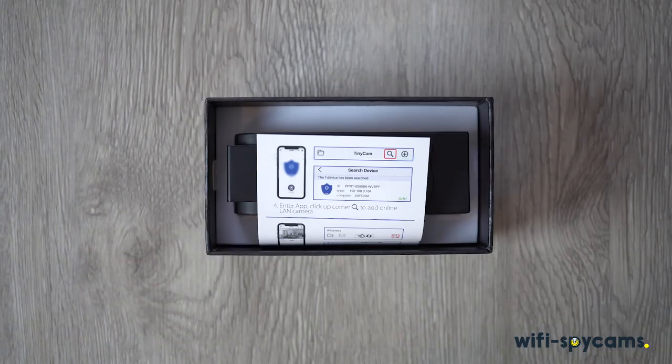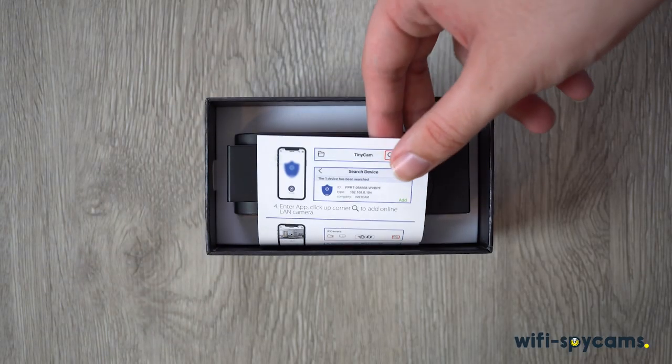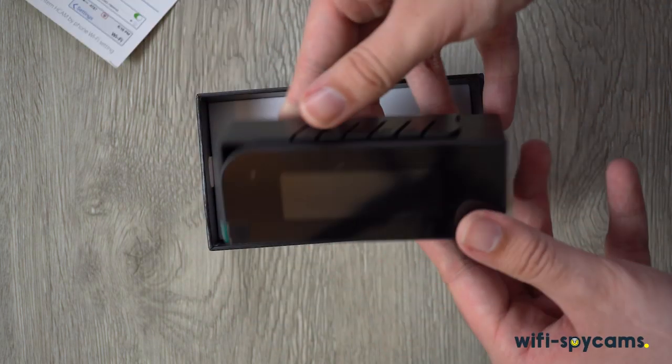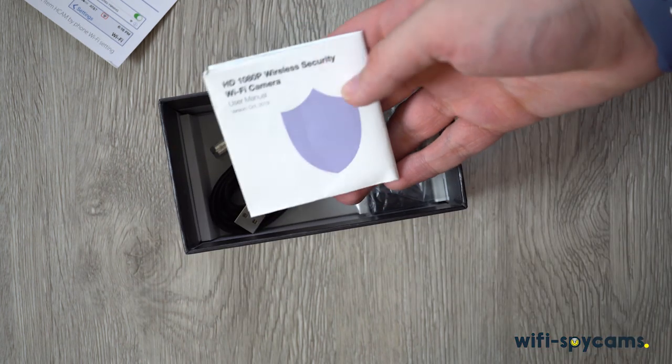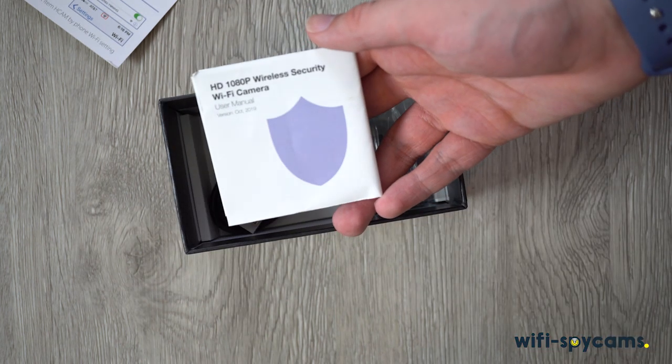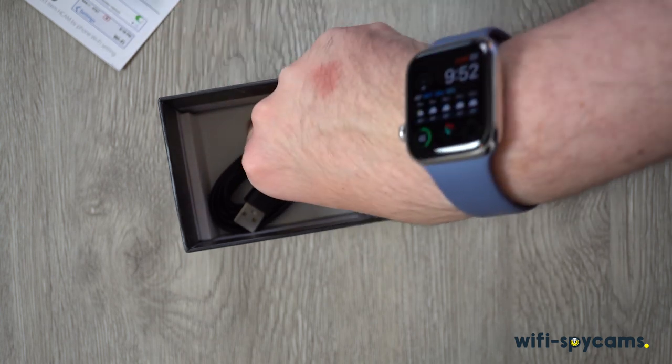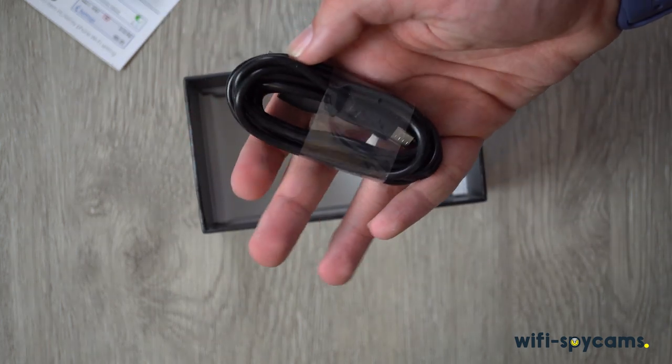Taking a look at what's in the box, we have our Quick Start Guide that will get you up and going on how to use it with the app. Below that, we will find our Camera Clock Combo. Underneath that is our instruction manual, along with a microSD card reader, microUSB power cable, and our power adapter.